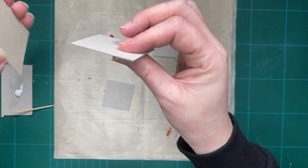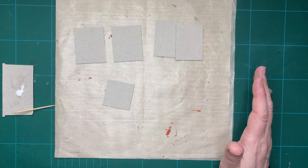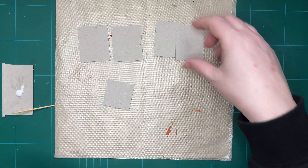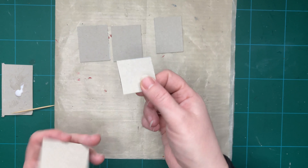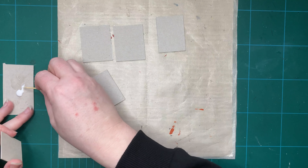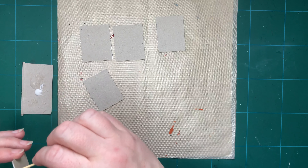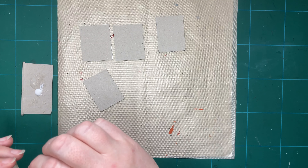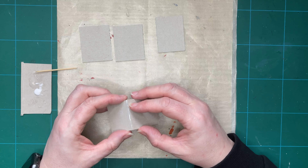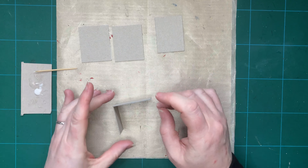Now that my material is stuck together — I haven't left it to dry as long as I would normally, because I want to get on with this; I'd normally leave it a good two to three hours — I'm going to start putting this together. I'll start with my base piece, the inch and a half square, and one of the pieces that is an inch and a half by two inches. I've got my glue on a little piece of cardboard and I'm going to put some glue along one of the edges, then line this up with the corners and check with my finger that it is nicely lined up.